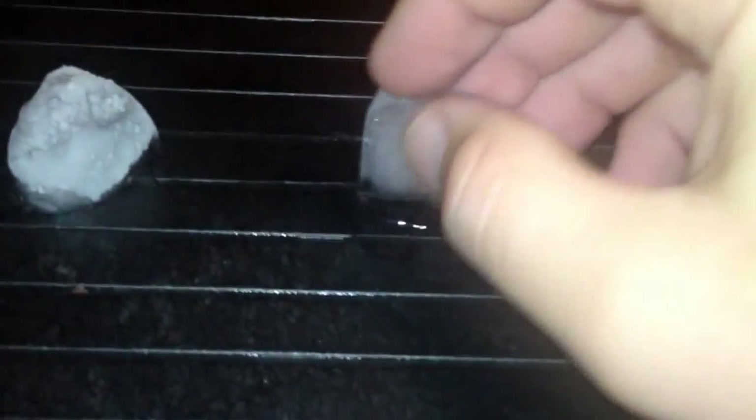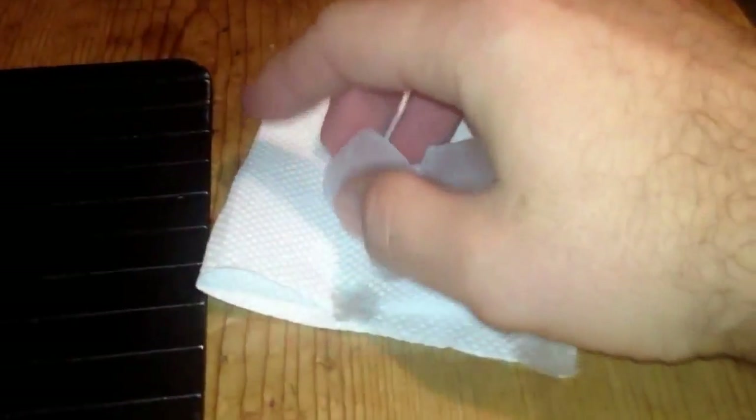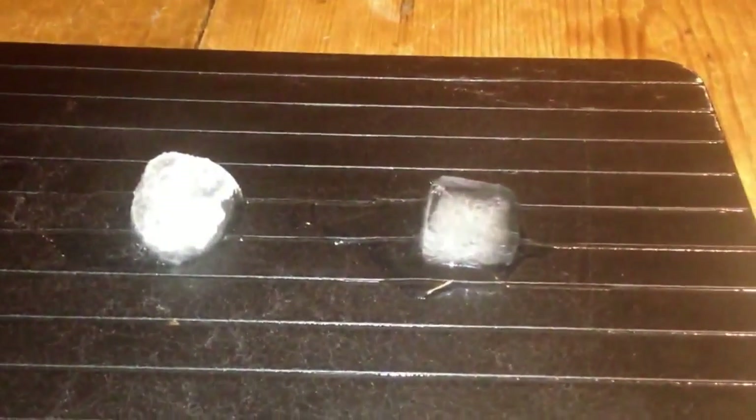Look at all that water there. I mean, this ice cube is half the size it was, straight away. Now again, look at this — there's nothing on it. Nothing. Apart from my handprint there, which was just from that one. Absolutely amazing. Brilliant.